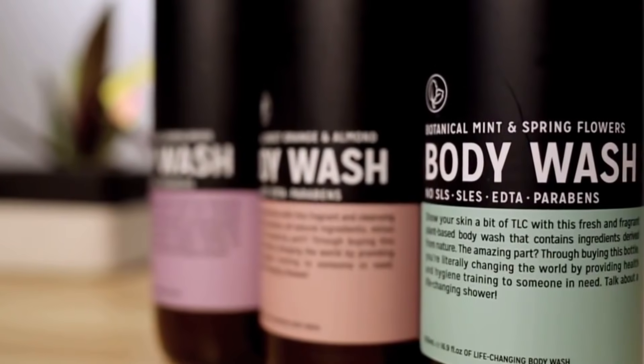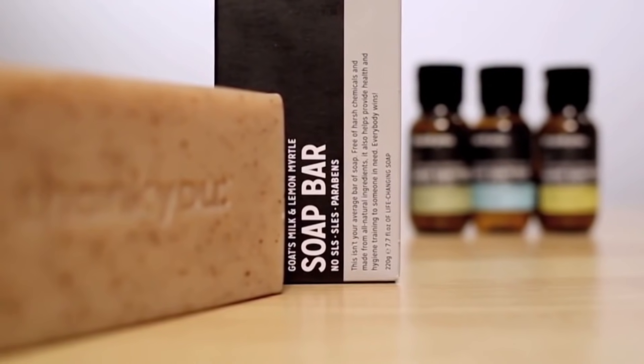They started by creating a bottled water company — that's why it was originally called Thank You Water. Then last year they launched a food range, which funds food projects including long-term and short-term aid relief. They also have a hand wash and lotion range, sanitizers, which fund hygiene and sanitation projects.